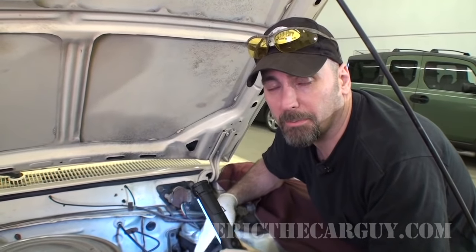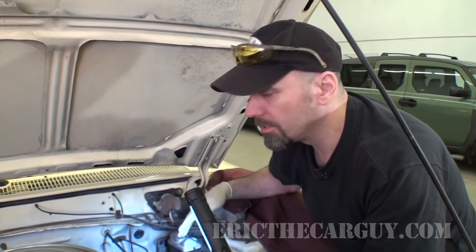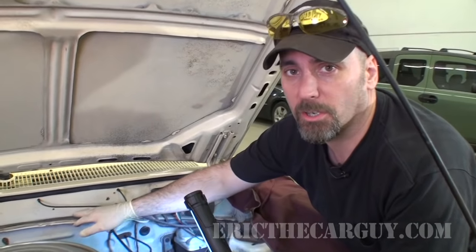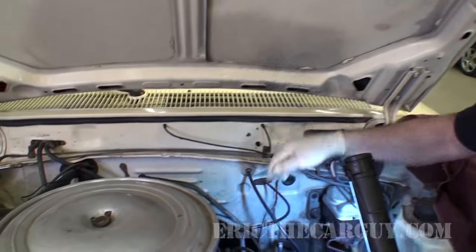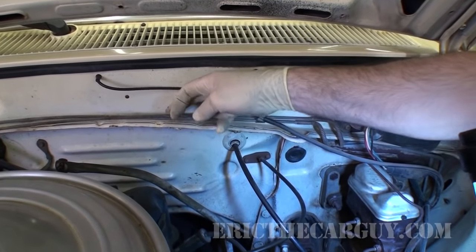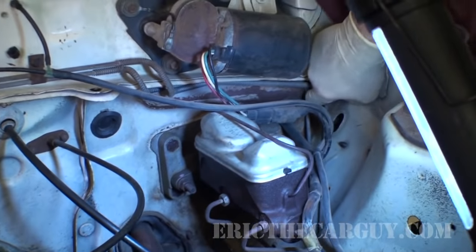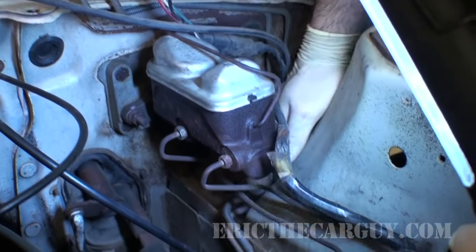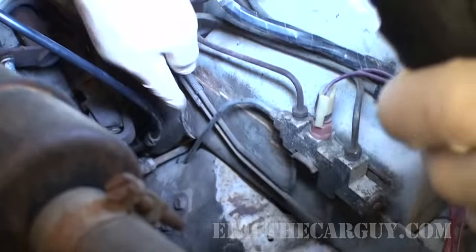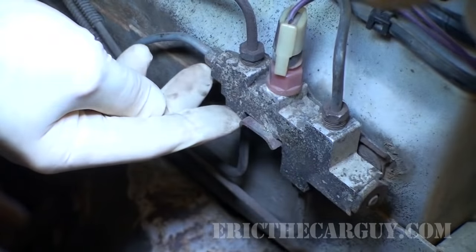One of the first things I want to do is come up with a plan — most successful repairs start with a good plan. I want to determine which of these brake lines coming through here actually goes where I need it to. As you can see, it's this top one that comes through underneath and back around. It looks like it's the front or the rear one on the proportioning valve — that's the one I'm going to disconnect.